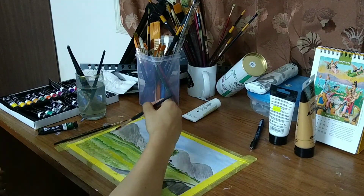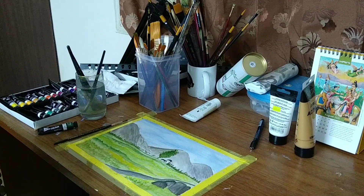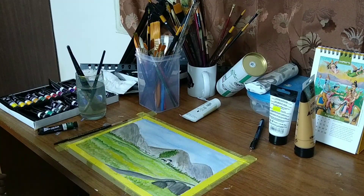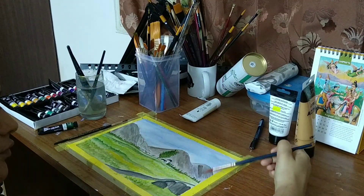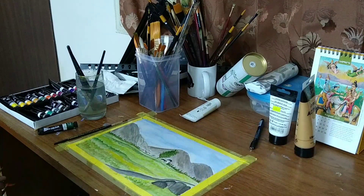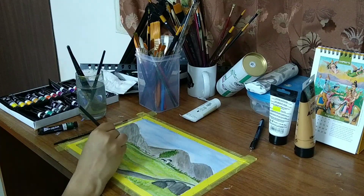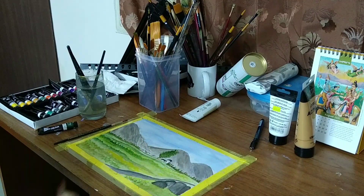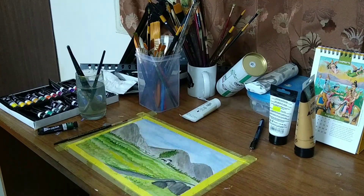There are some flowers which are going to grow there, so that's why I'm giving those hues of yellow in the land. I'm going to quickly touch up those mountains — always make the far-off mountain a little darker, so that will help the viewer figure out the distance.